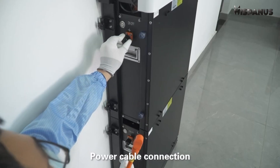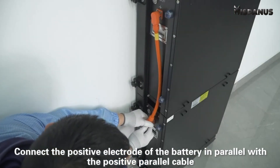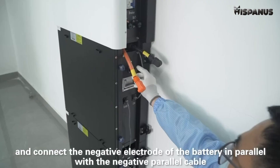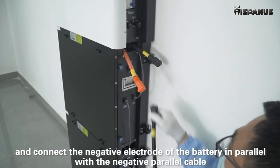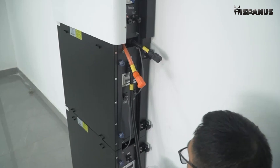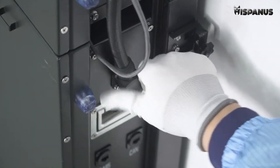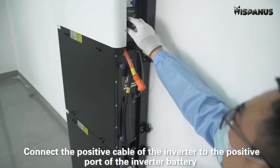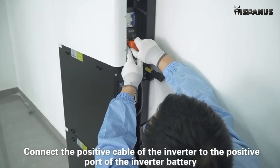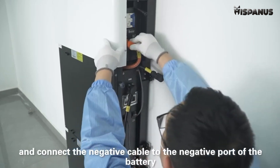Power cable connection. Connect the positive electrode of the battery in parallel with the positive parallel cable, and connect the negative electrode of the battery in parallel with the negative parallel cable. Connect the positive cable of the inverter to the positive port of the third battery, and connect the negative cable to the negative port of the battery.